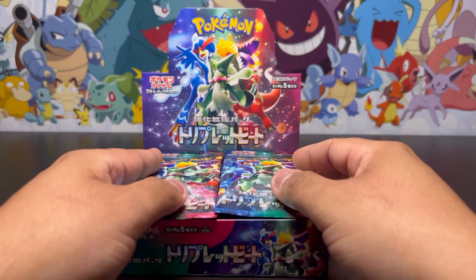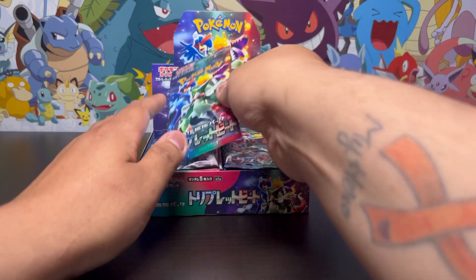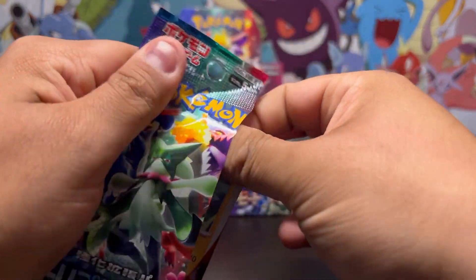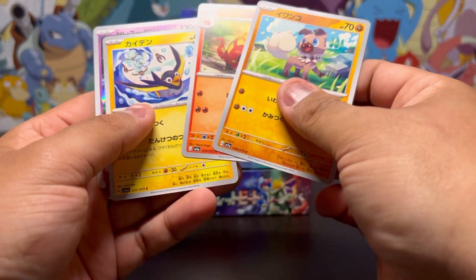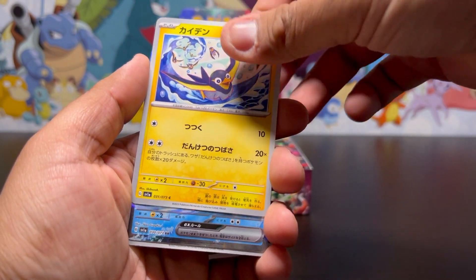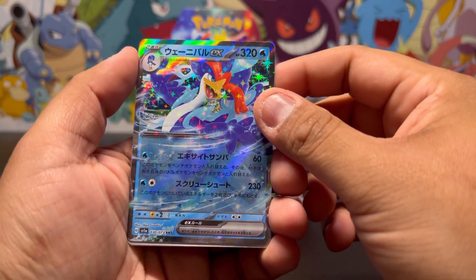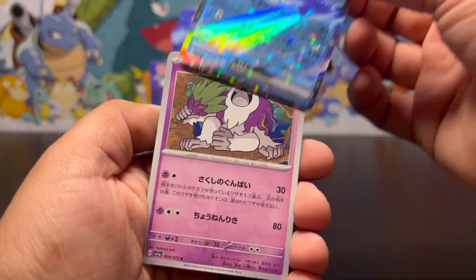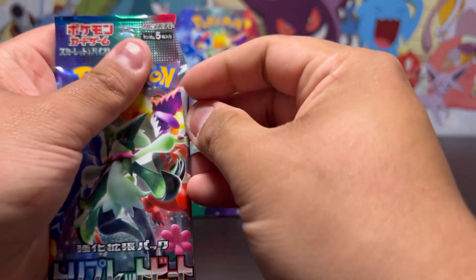Hopefully this box I get a secret rare that I actually know is a secret rare. We're gonna start on the left side this time — maybe it'll change up our luck. First pack and I see something — we have... is that the Quaquaval? I don't know these names — the evolved form of Quaxly in the EX form. Let's go! We take that and go to our next pack.